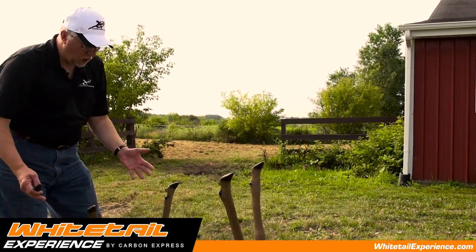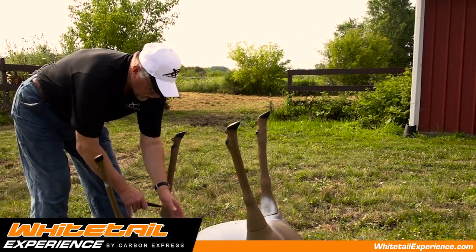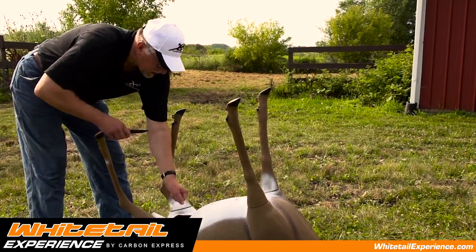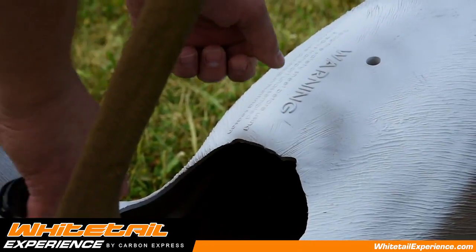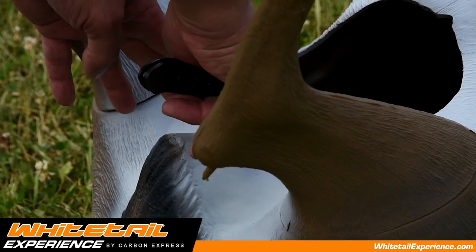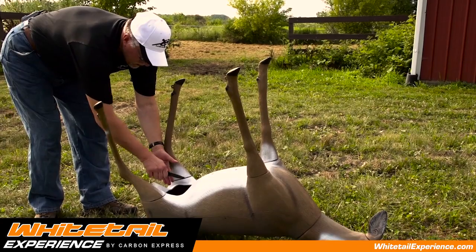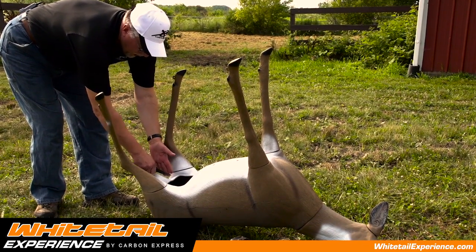Then what you want to do — if it's a doe — the first thing is you want to cut the milk sack out. You don't want to cut through the milk sack. So you grab ahold of the milk sack, cut it from the front and cut it around both sides, then just toss it to the side. Now you're going to want to cut down through the rest of the meat that's in between the back legs all the way down to the pelvic bone.